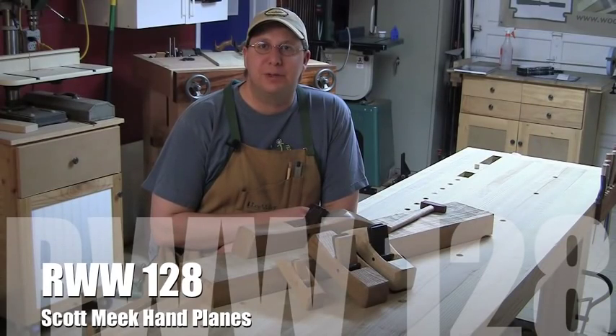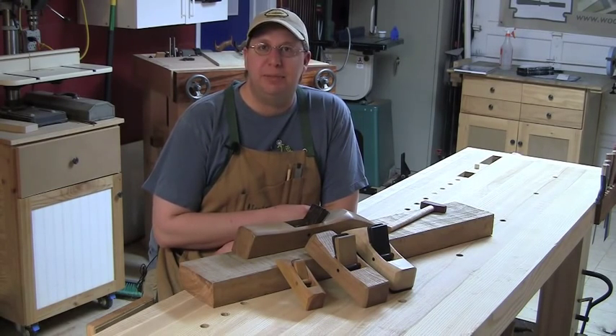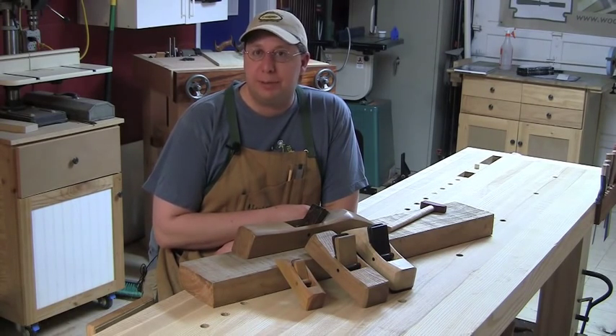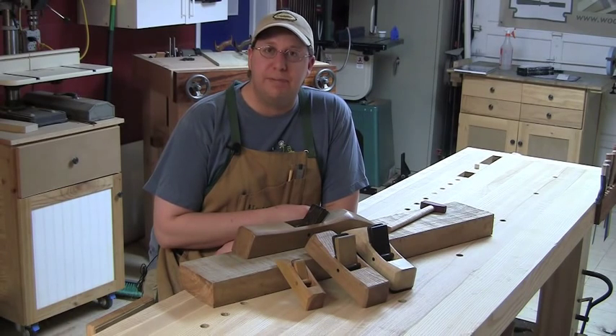Hi everybody, welcome back to the Renaissance Woodworker. I'm Shannon Rogers, and this is my shop. For the last year or so, I've been hearing from my internet woodworking friends about a plane maker producing some amazing performing planes. I've begun a search for a wooden plane maker to possibly partner with for the Hand Tool School and to introduce wooden planes to my members. Scott Meek Woodworks was probably the first name that came to mind.